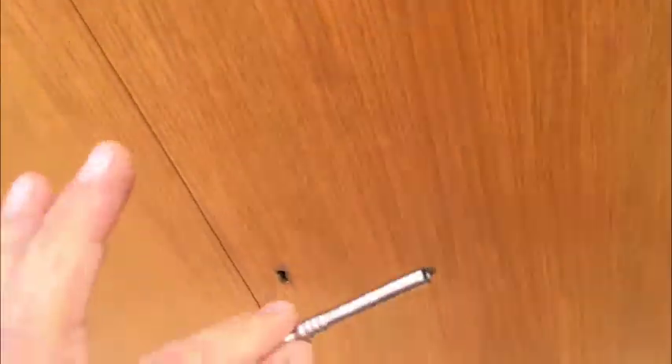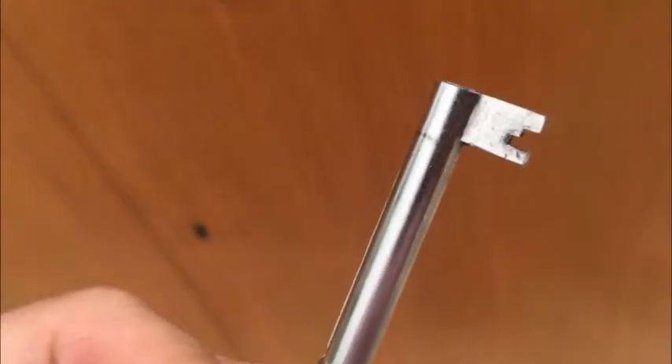Just make sure you don't lose the key. It's a skeleton key that's been properly notched for this particular application.